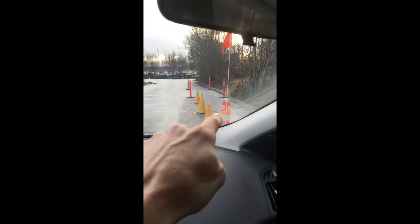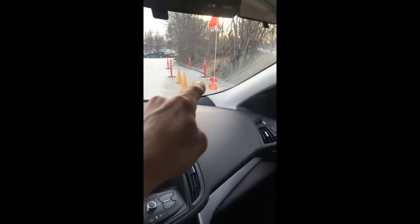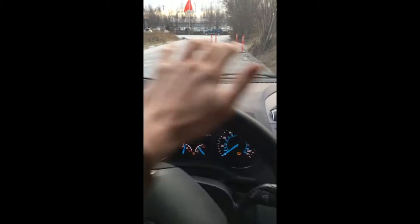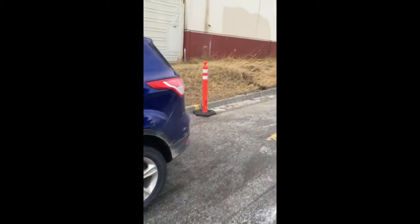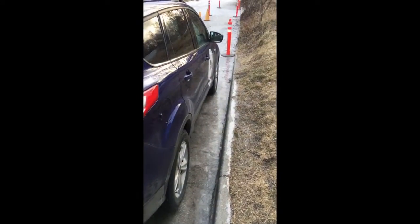Essentially, when your right mirror is behind the left brake light of the car in front of you — behind that cone — you're going to stop. Once you line that up, turn your wheel completely to the left as far as it goes and begin backing up. Stop when you feel like you're parallel, straighten your wheel back out, and put your car into park. If you do all those steps correctly, it's going to put you directly in the middle of the two cars and within one foot of the curb, which is a legal parallel park.